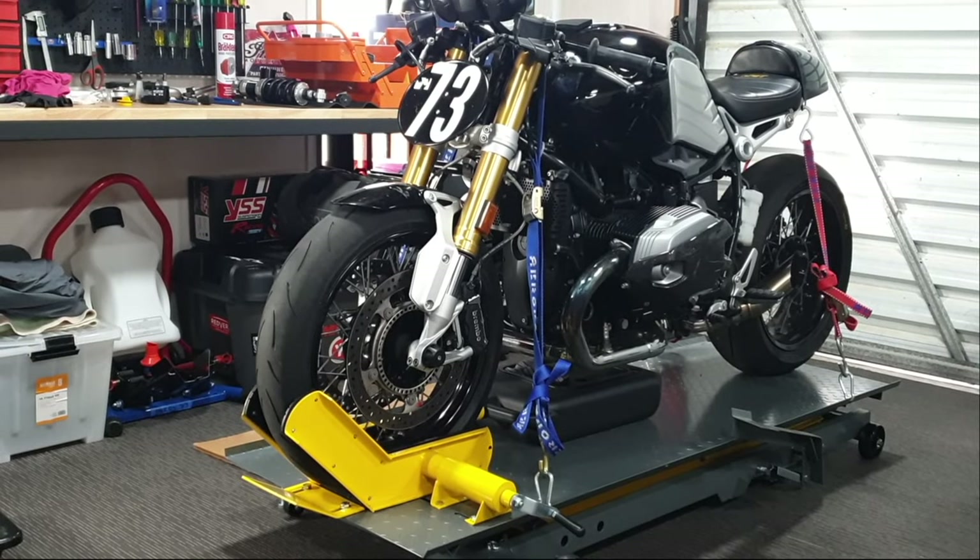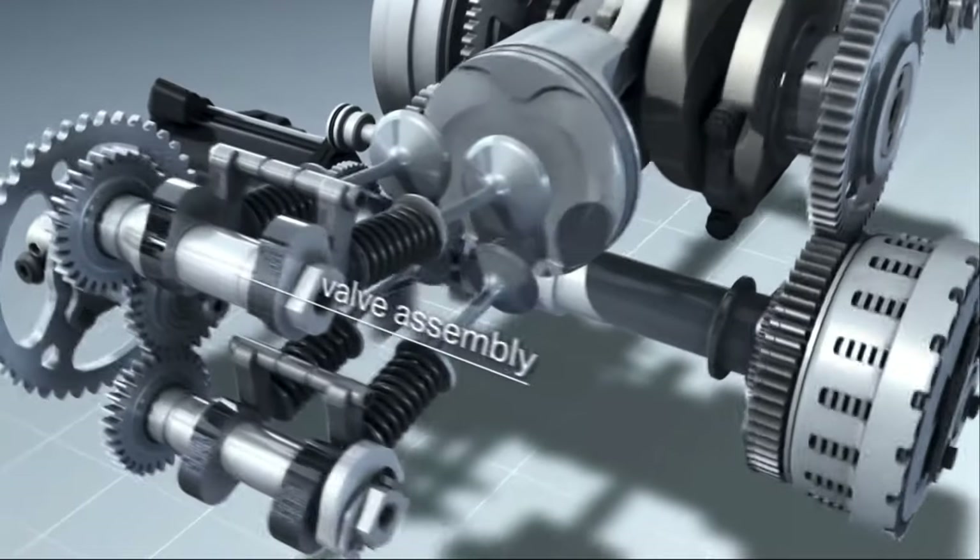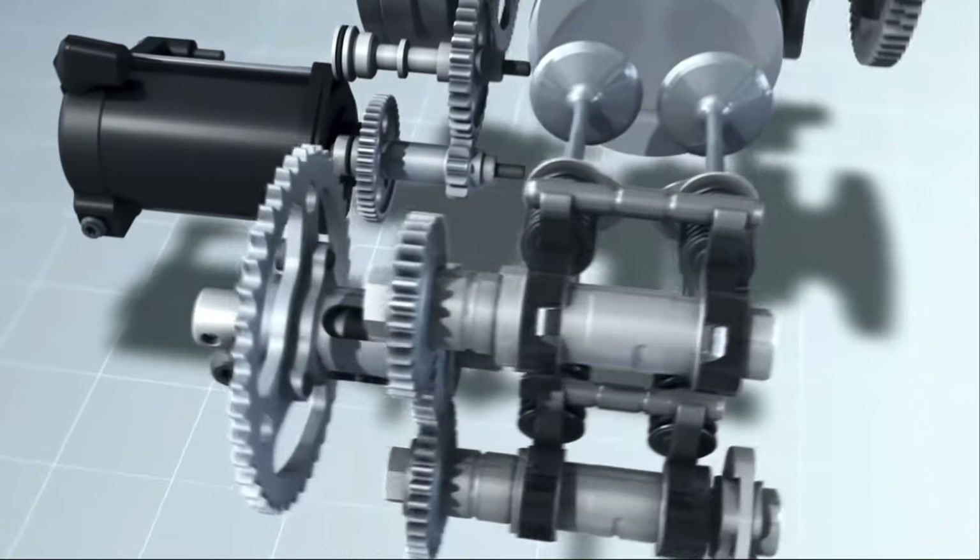It's really good to see someone else do an oil change on their bike and gain the knowledge and the confidence so that you can do it all by yourself and do it right the first time.